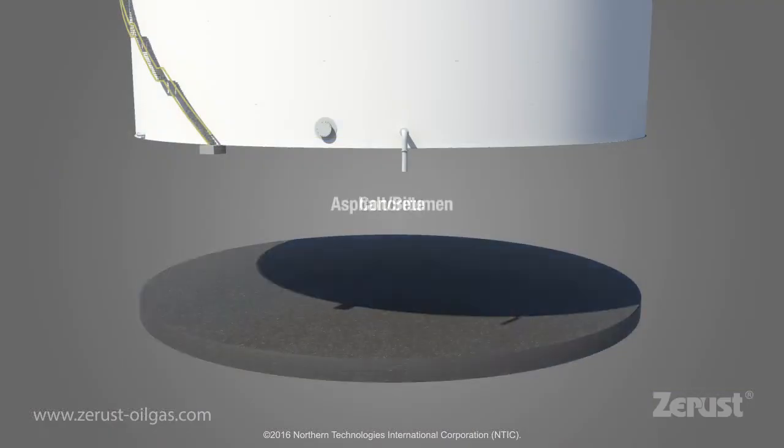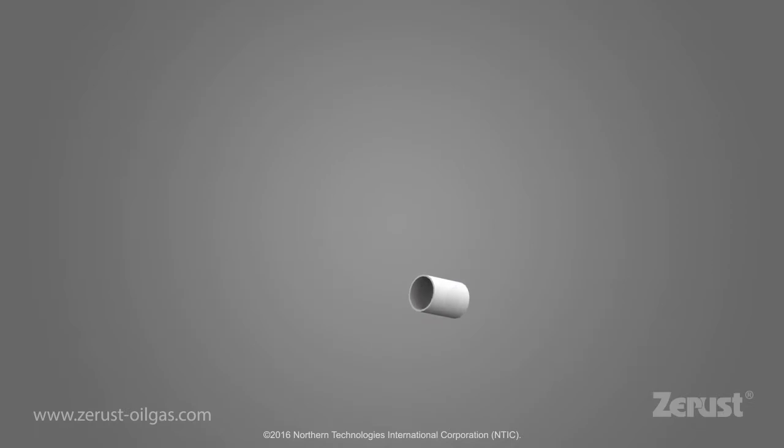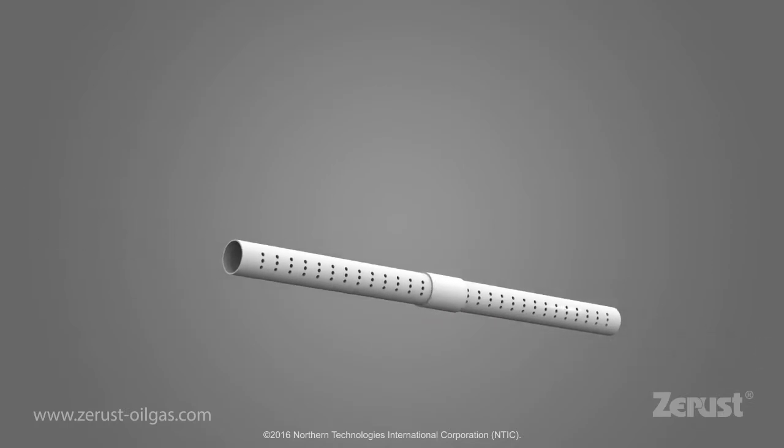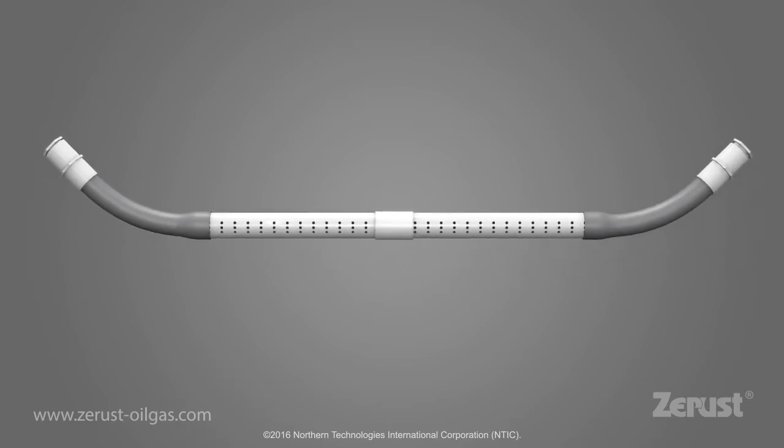For tanks with concrete, bitumen, or compact sand, Z-Rust Oil & Gas has developed the innovative Chime Ring Dry Sleeve System that allows for the introduction of corrosion inhibitors while the tank is in service.